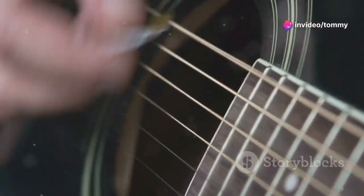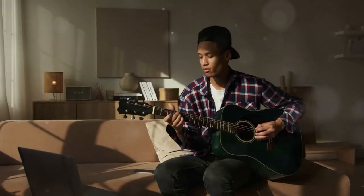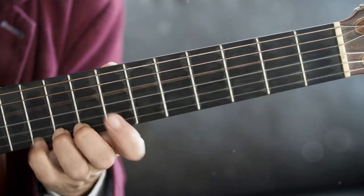A capo is a handy tool that changes the pitch of your guitar. By placing it on the second fret, the chords become easier to play. Now let's learn the chords — Country Roads uses simple open chords that are very beginner friendly.